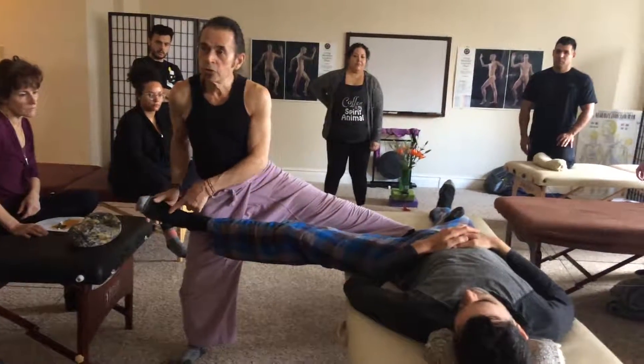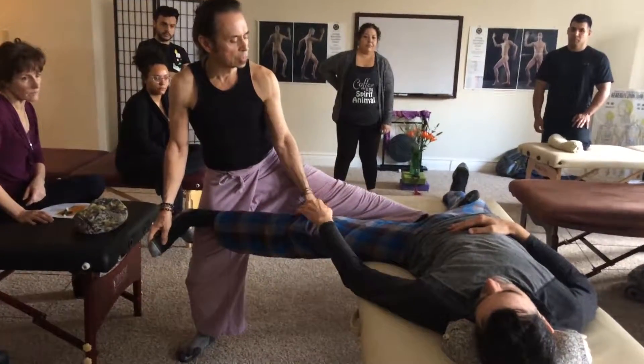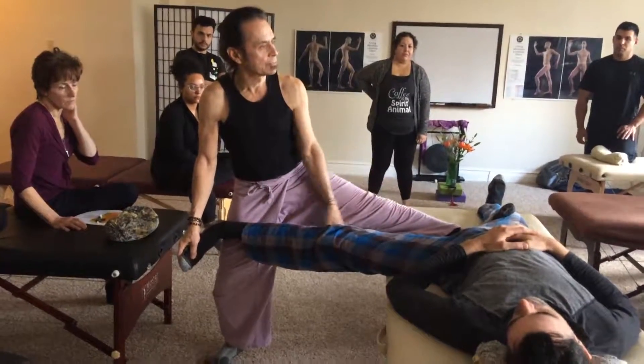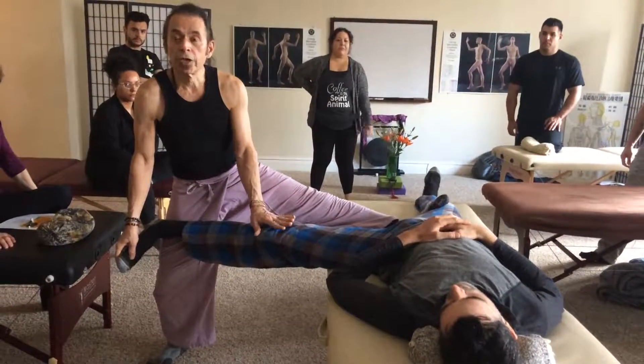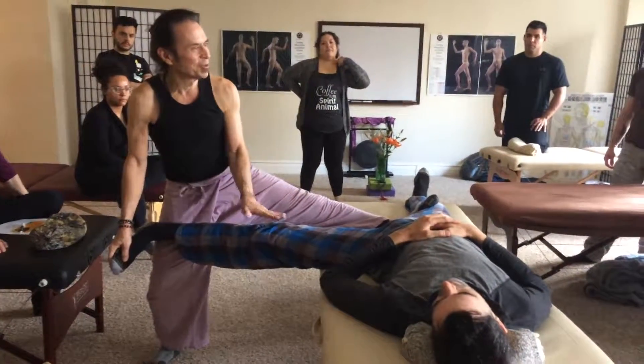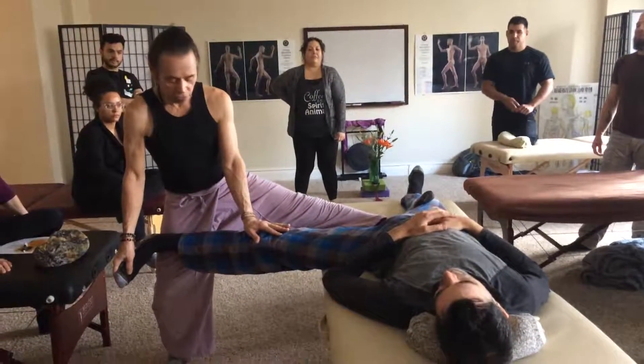So toes pointed down and then depressing rotates the leg and it starts pulling at both attachments. So try it while it's still legal in Illinois — I don't know what happens when you get to Newcomer.